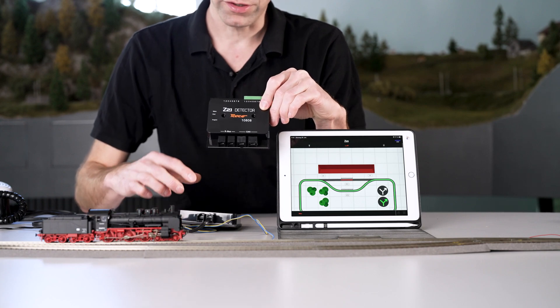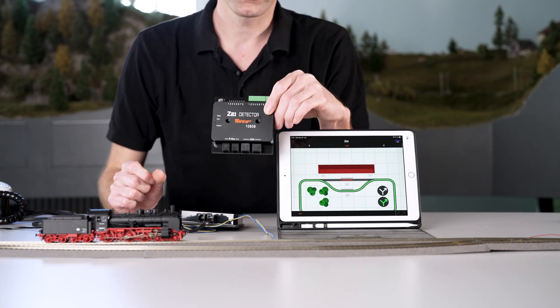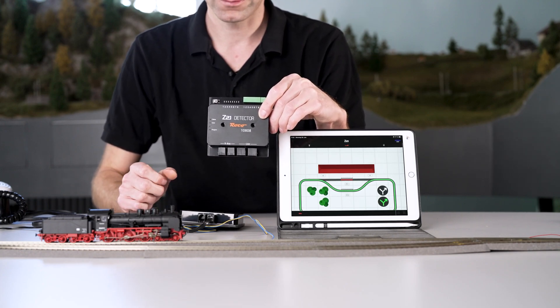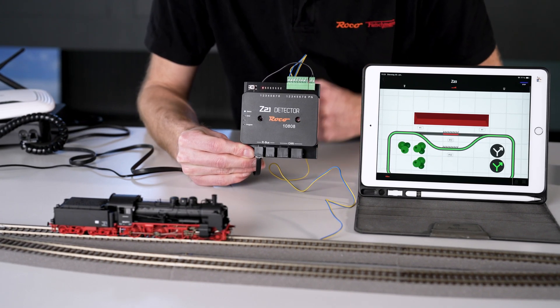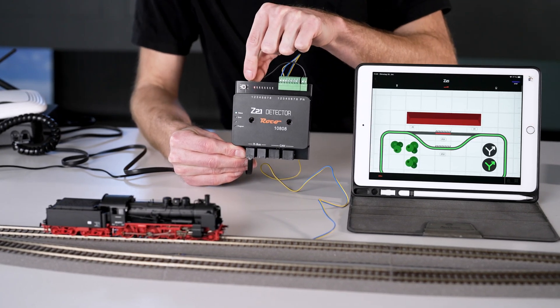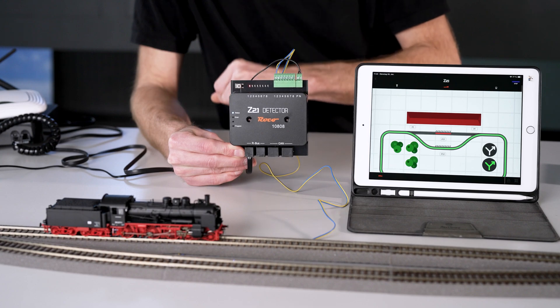I've connected the 10808 to the R bus. It works, and you can see from the LED display that input one is occupied. Input one is also shown as the occupancy sensor in my app — the occupancy sensor is working. But I don't see any benefit yet.